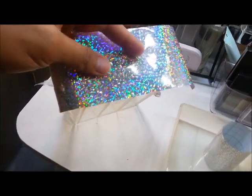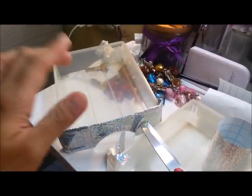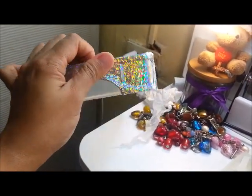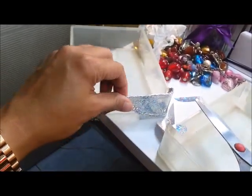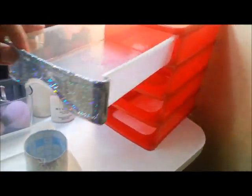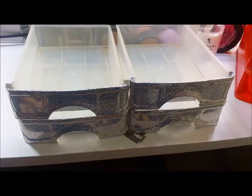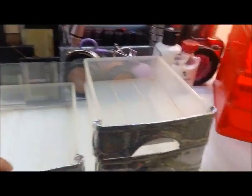The size I cut is a bit bigger than needed, and I'll trim after sticking. Here's how one looks after applying — just be careful about bubbles and wrinkles when applying. Sorry I can't move around much since I don't have a tripod; I'm filming with just one hand. All four drawer fronts are now covered and done.